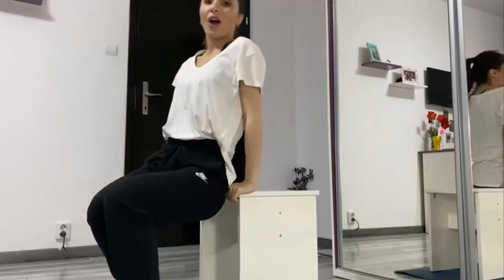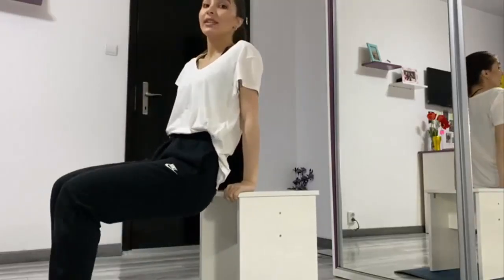Bun. Primul exercițiu din antrenament este pentru umeri și brațe. Avem nevoie de un scaun și cam atât! Vom avea 8 repetări, câte două serii.